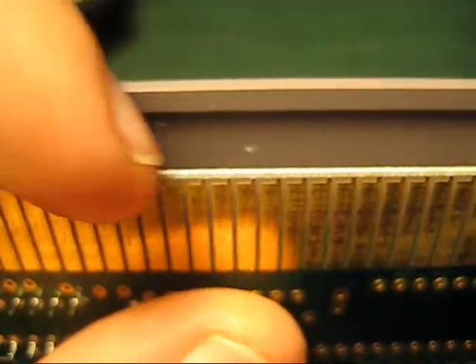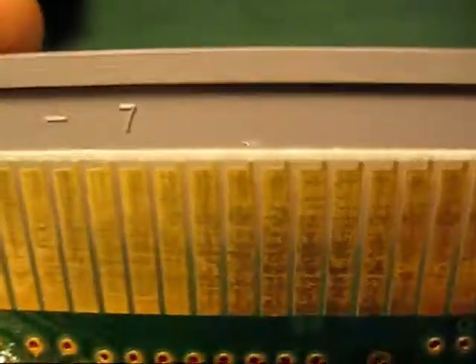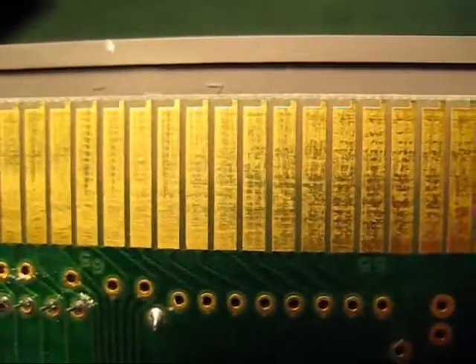You might even notice this cartridge's PC board is white. I don't know if that makes a difference, but I'm not sure. Good luck — hopefully you guys can find these as well, and let me know if you do.